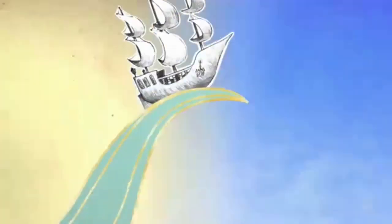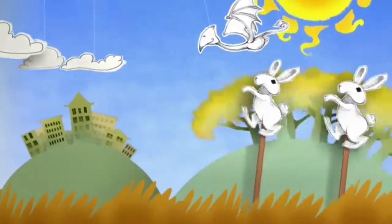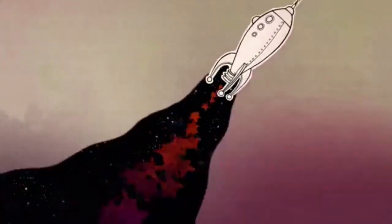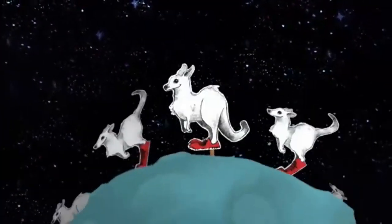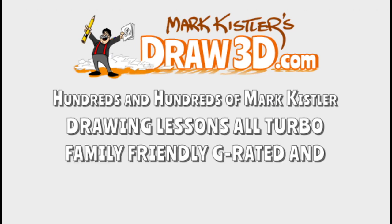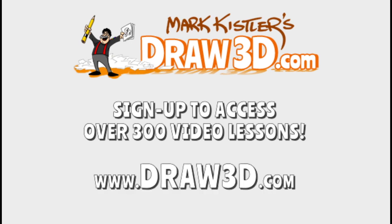Chop your pencil, grab some paper, get ready. It's almost time. What's in your mind — a rocket ship, a pair of shoes, a shooting star, some kangaroo? If you've enjoyed drawing with Mark and want to finish this lesson, head over to draw3d.com and join now. Pencil power!